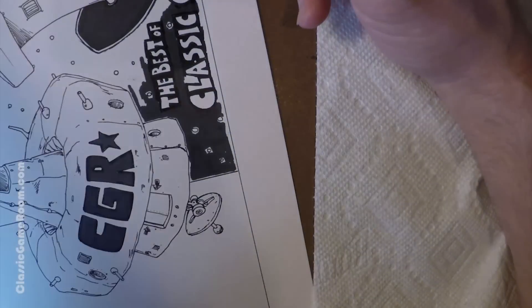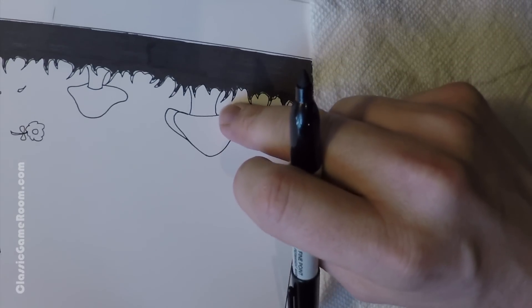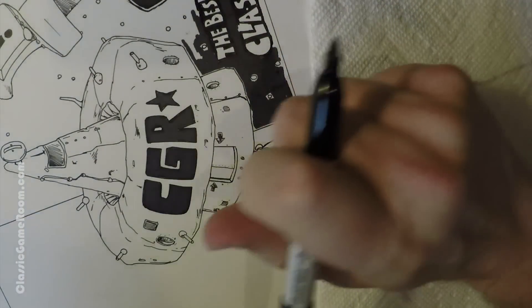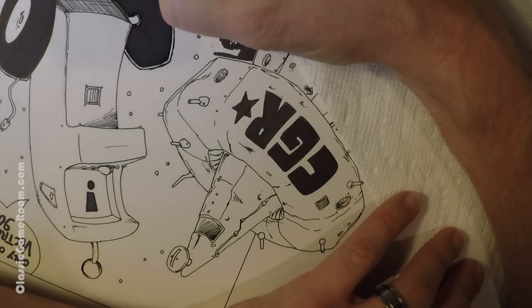If I screw up — and I did screw up over here, I'll show you one where I messed up — this mushroom, I messed up. But when I color the mushroom in, I'm going to fix that. So there is actually a screw up in that drawing, and since I have no undo button in real life...